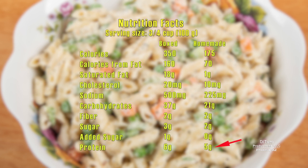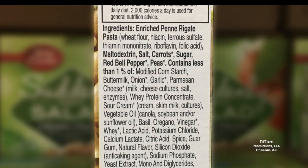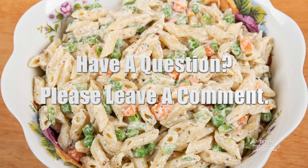The homemade version has about the same amount of protein. I know some of you are thinking: how can you cut the number of calories by 50%? Part of the answer is that the boxed version has more inexpensive pasta than peas and carrots. This version has more maltodextrin — a sugar — and salt than carrots, and more sugar than red bell pepper and peas. Please leave a comment if you have any questions about this video. Thank you for watching, and healthy eating!